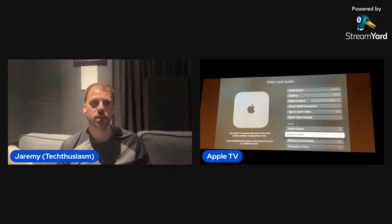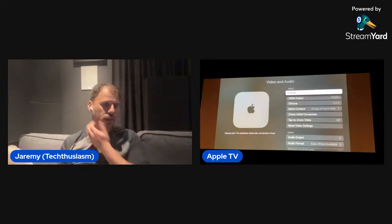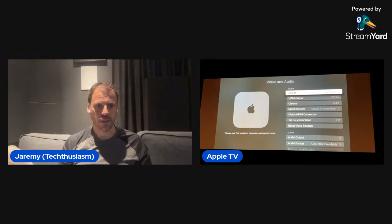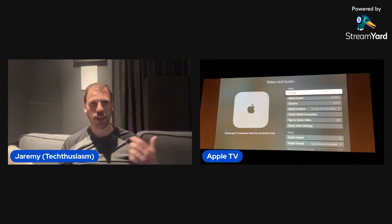That's the video side — what I generally run for video. One other thing I've contemplated as a change between the living room and the theater room: one of the worst things about a projector — particularly the JVC NX series — is that when it goes into HDR this model and the higher ones have color filters, and it takes a little bit of time.